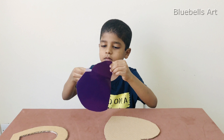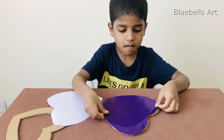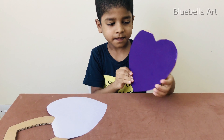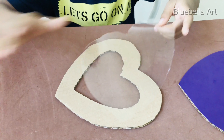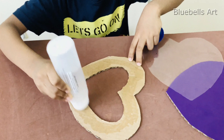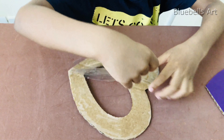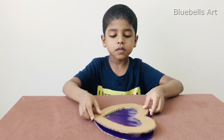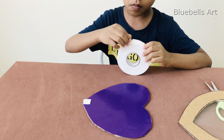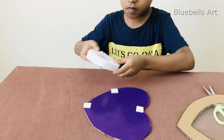If you want, you can paint. Now we are going to stick this to the cardboard. I am going to stick this with double tape. Leave this light.